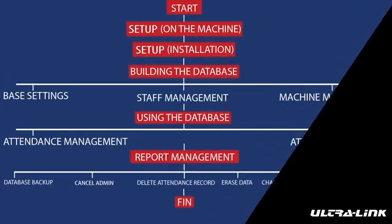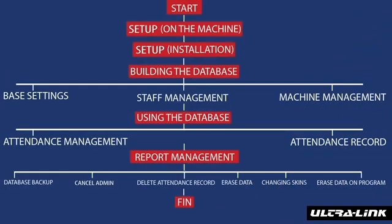This is the main flow diagram that we will be completing. We broke it down into six easy-to-follow videos. There are five main steps that you need to complete to set up your biometric clocking system. In this video, we will be covering step one — setup on the machine.